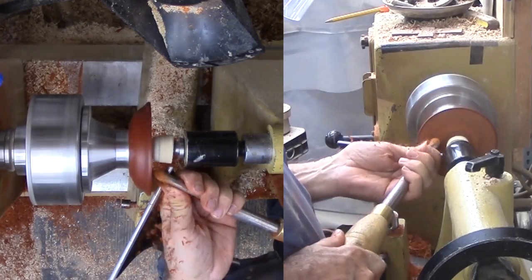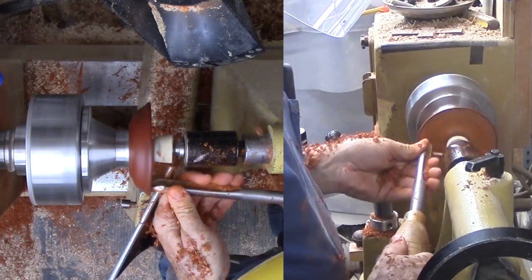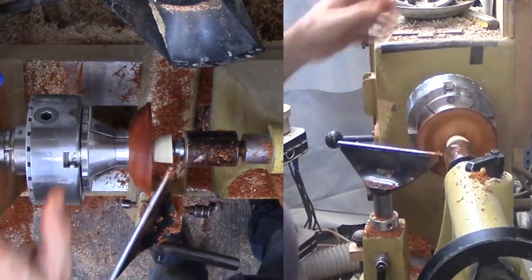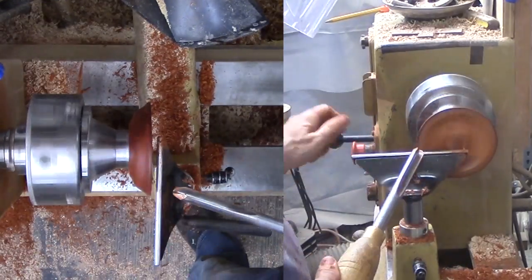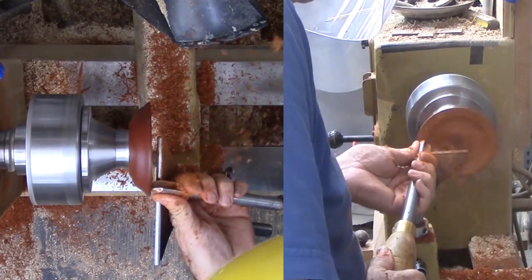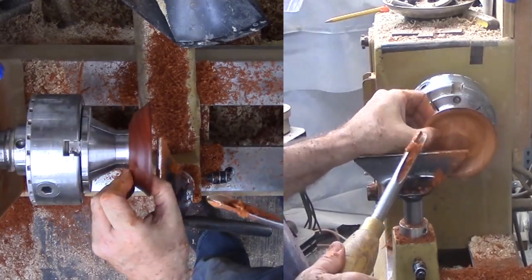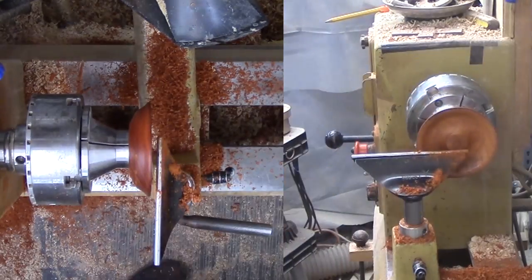With the bottom tray now mounted to the long nose jaws, I can tackle the top side. However, this is not a typical dish — I do not want jewelry to move to the center. Instead, it needs to naturally move to near the rim. The center will be a pedestal to hold the hollow sphere for more jewelry. I remove most of the wood with my bowl gouge, then finish up with a round nose scraper. Then sand and finish the tray portion.